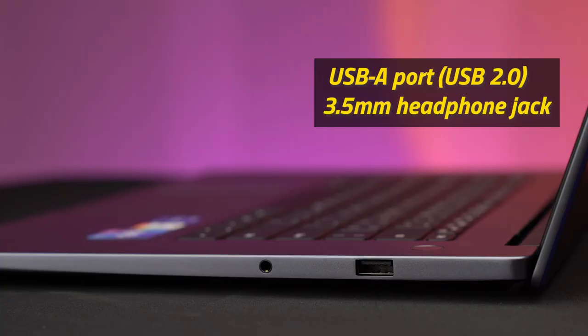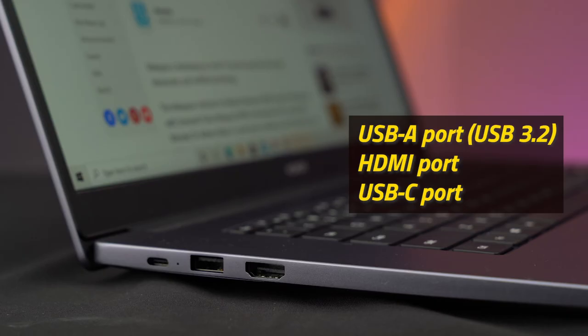It also comes with a power button at the top right corner which doubles as a fingerprint scanner for you to unlock your device. Unlike other laptops, you get a ton of connectivity ports on the MagicBook 15. On the right, there's a USB Type-A port with USB 2.0 support and a 3.5mm headphone jack slot. On the left, you'll find an HDMI port, a USB Type-A port and a USB Type-C port which is used for charging.